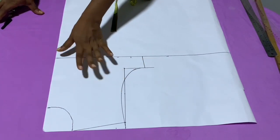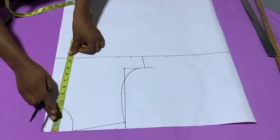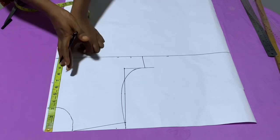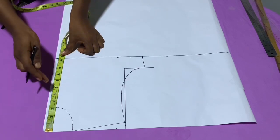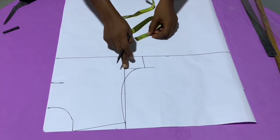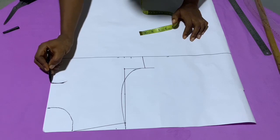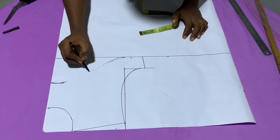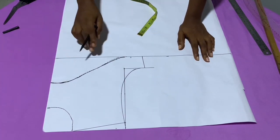Now it's time to draft the yoke area of the detachable blouse. From the shoulder, measure how low or high you want the yoke to begin. I want it as low as 6.5 inches, but you can go as high as 5 or 5.5 inches depending on your choice. From the 6.5 inch mark, trace down to the armhole length to the length of the blouse, then connect both points together. This is how you carve out your yoke — and with this the front part of the detachable blouse is ready.